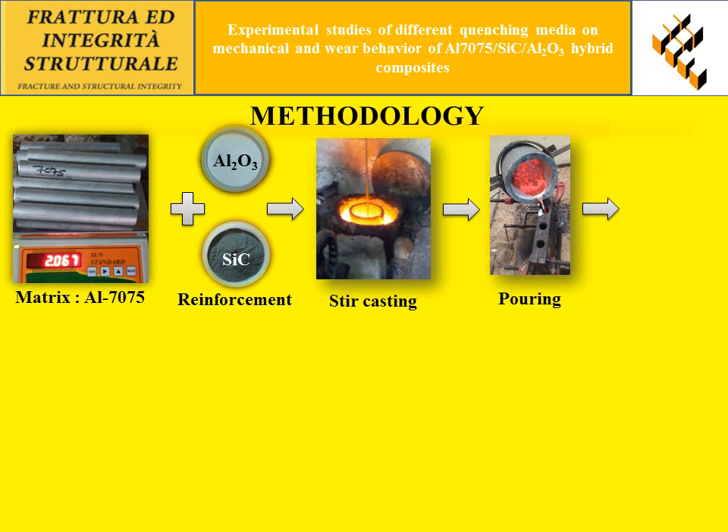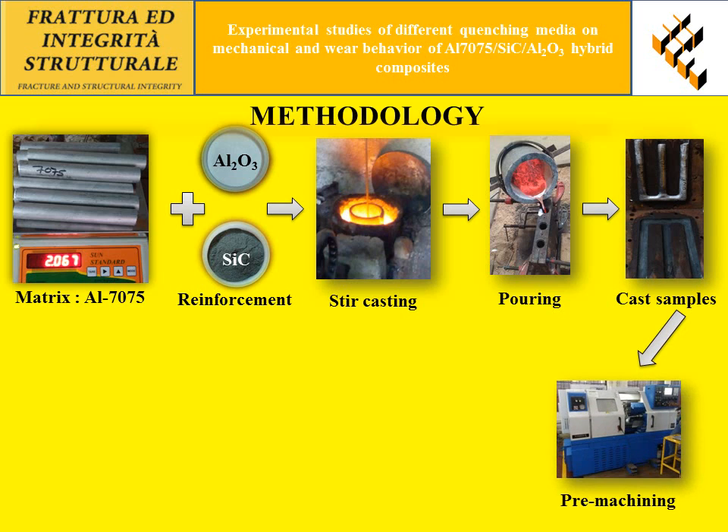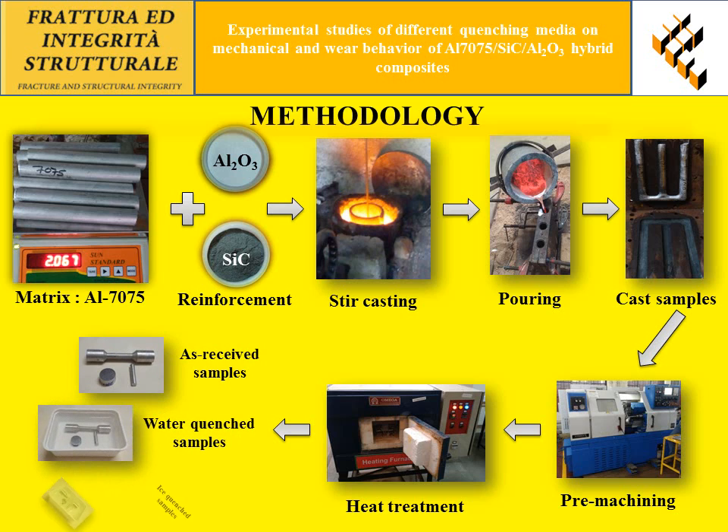Both the base matrix and reinforcements were melted using a coke furnace. The molten melt was poured into a preheated mold box, and after solidification the cast samples were removed from the mold box. The cast samples were then machined according to ASTM standards using a CNC machining process. The composite samples were subsequently subjected to heat treatment and separated based on as-received, water quenched, and ice quenched conditions.